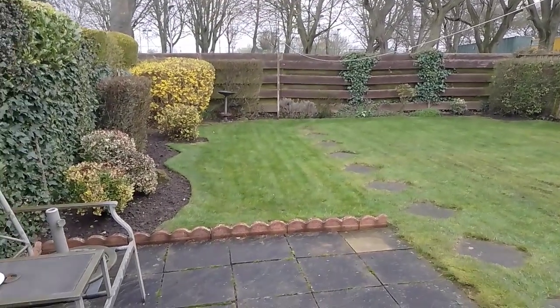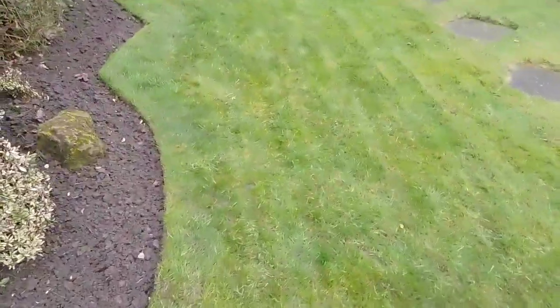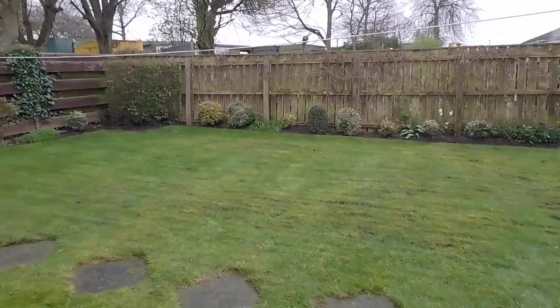Nice and green there, look. Hopefully it'll get scarified when my scarifying campaign starts in a couple of weeks' time.